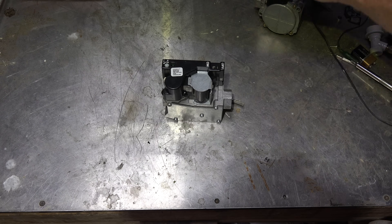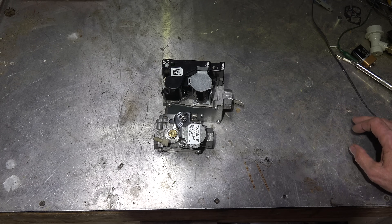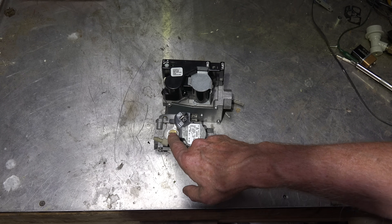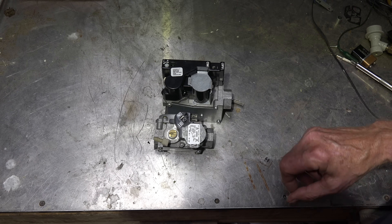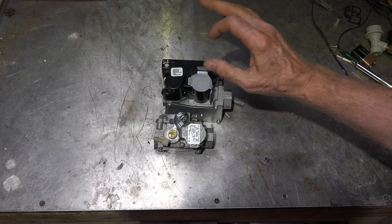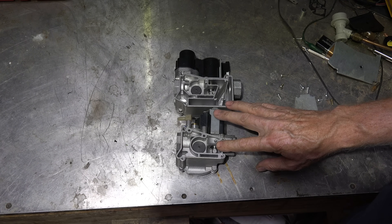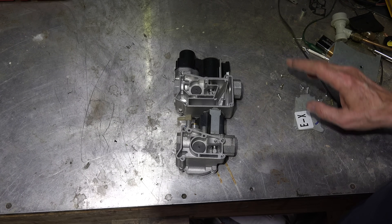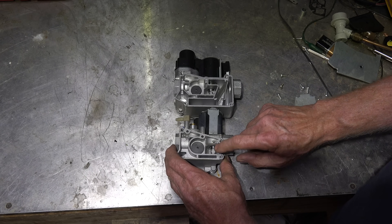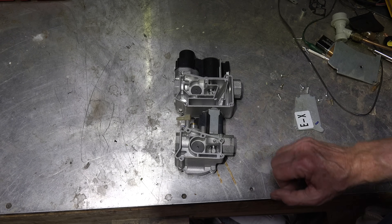Both valves have a solenoid and both have on/off switches — all the same there. The difference is you can see the manual adjust for pressure regulation here, and it looks like there's something under here. So let's take a look inside this variable firing rate valve. With the cover taken off they kind of look the same; this one is a little bit larger physically. We have the valve here for the regulator on both.